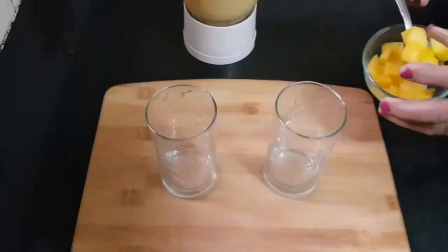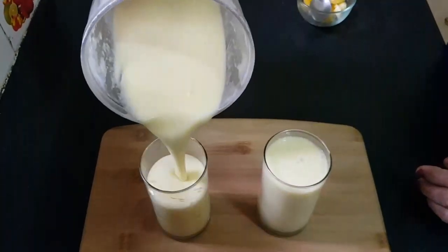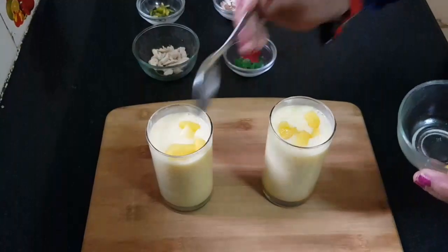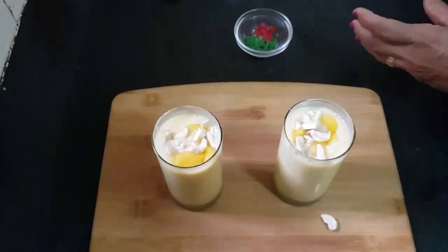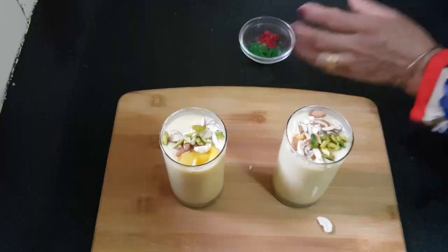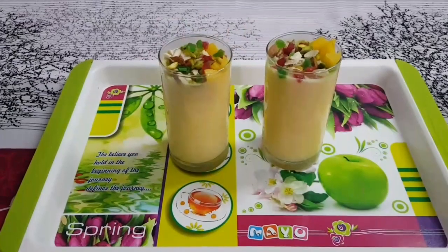Now I will add 1 teaspoon of chopped mango for garnish, then pour the mango shake into the glass. We will add kaju, badam, pista, and tutti fruity on top for a very tasty mango shake.